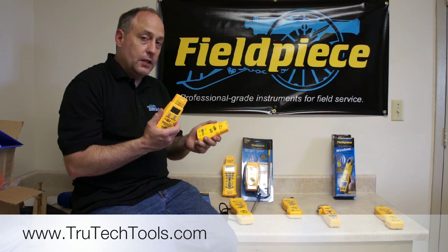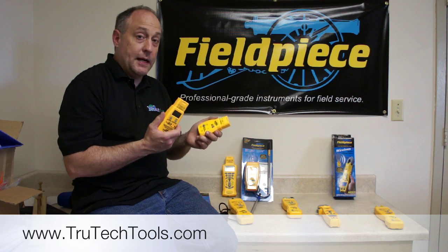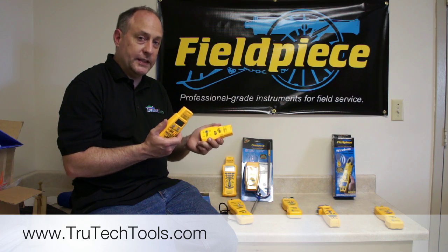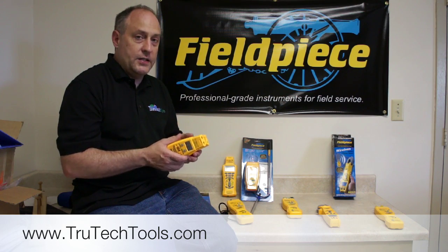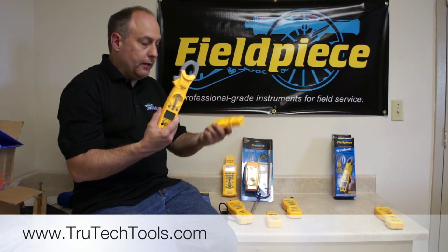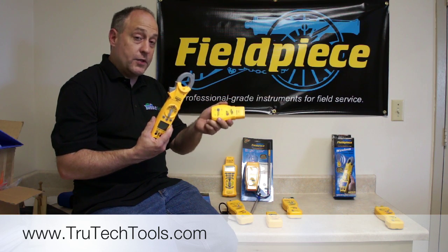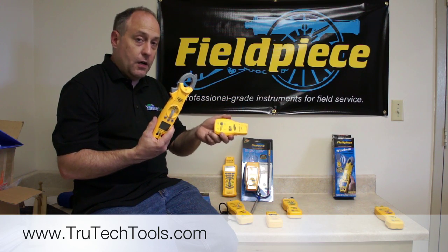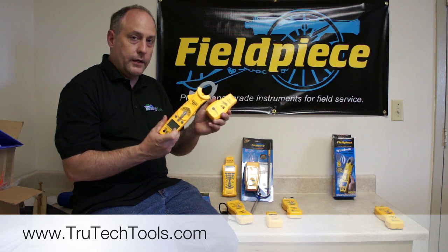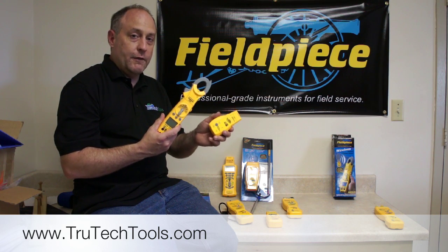It works great for things like rooftop units where you might want to go downstairs in a commercial building and need a little extra distance, or if you have frequencies in the area disrupting the wireless signal. It's very easy to use. If you go the SC57 route, you get the SC57 clamp meter and the wireless transmitter — you just need a head to clip it to. Whether you use current, airflow, CO, humidity, differential temperature, or whatever you want, it's going to show up on the meter just like any other FieldPiece accessory head. Very cool, very inexpensive, very fun to use.